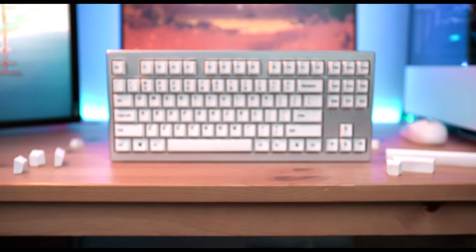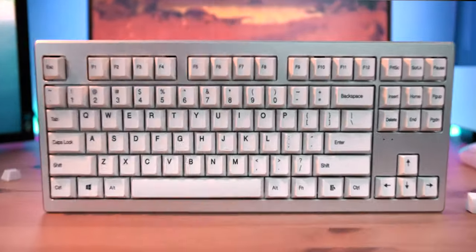If you have been following the channel, you know that I've been using the ANN Pro 2 mechanical keyboard as my main peripheral. However, a couple of months back, a company by the name of Abconcore asked me if I wanted to check out some of their stuff, and so they sent out this. This is Luke, and this is the Abconcore AR87.